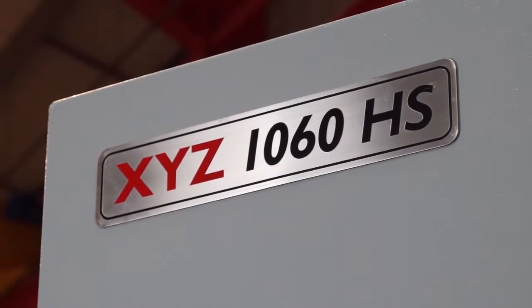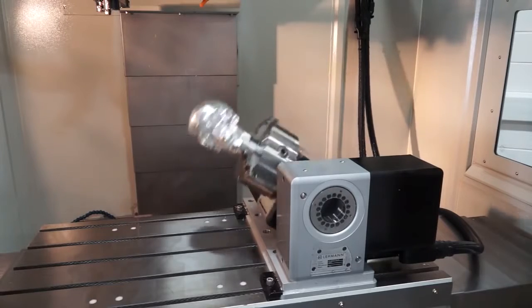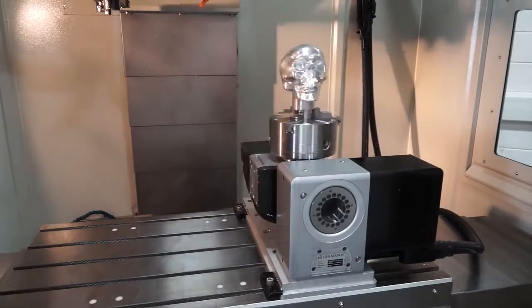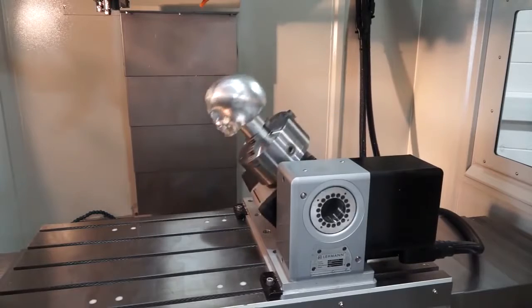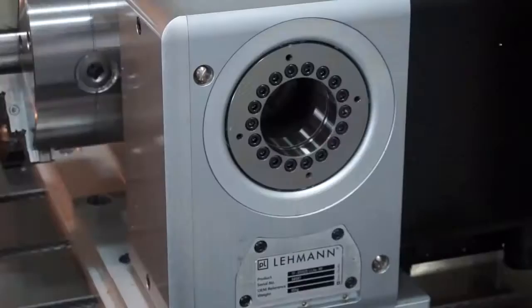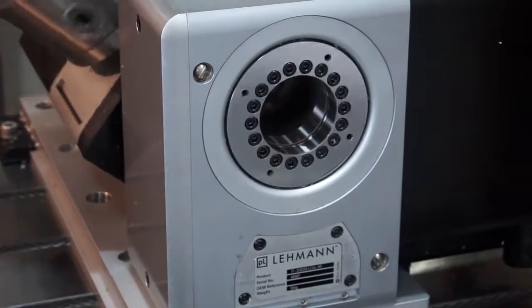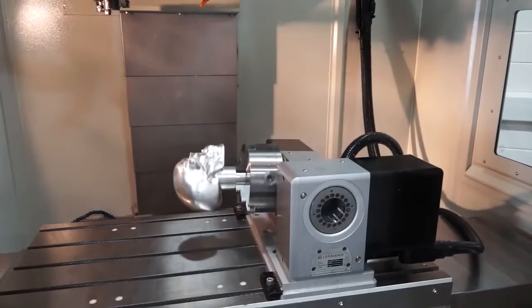Starting with the table, we've got a high-quality 5-axis unit from Swiss-built Lehman, which offers full contouring possibility with the Siemens 840D control. We've got high clamping torque for positional work and a max component weight of 66 kilograms on this unit. In addition, we've got very fast cycle times with the collaboration of the machine and the Lehman table, running at high RPMs with very quick clamp and unclamp times.